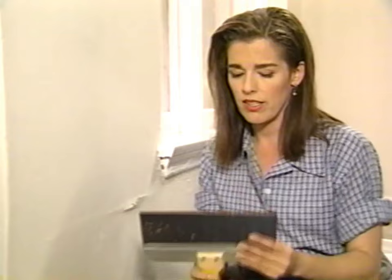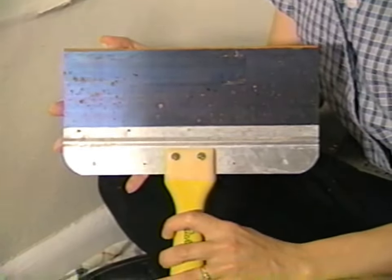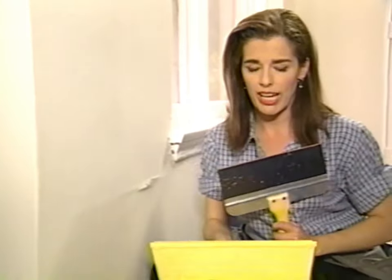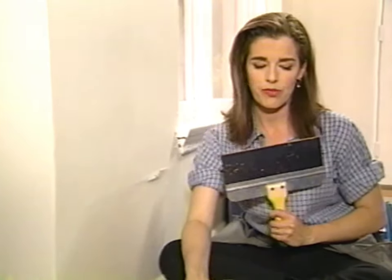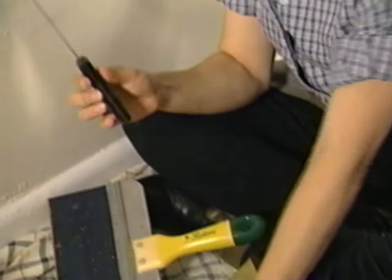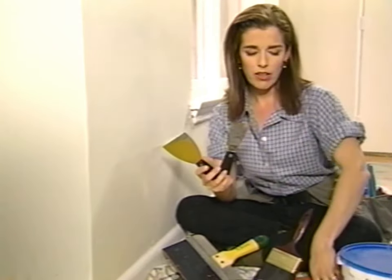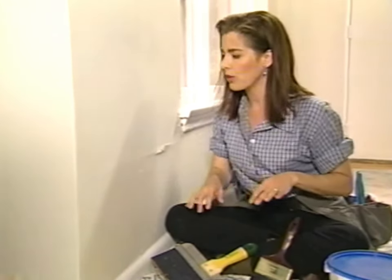Here are some of the tools that we're going to be using today. This is a giant drywall knife — a fine thing to own. This is a drywall tray, cheap and efficient. We also have an assortment of putty knives and drywall taping knives, some scissors, the odd sponge, and some other little bits that we'll get to.